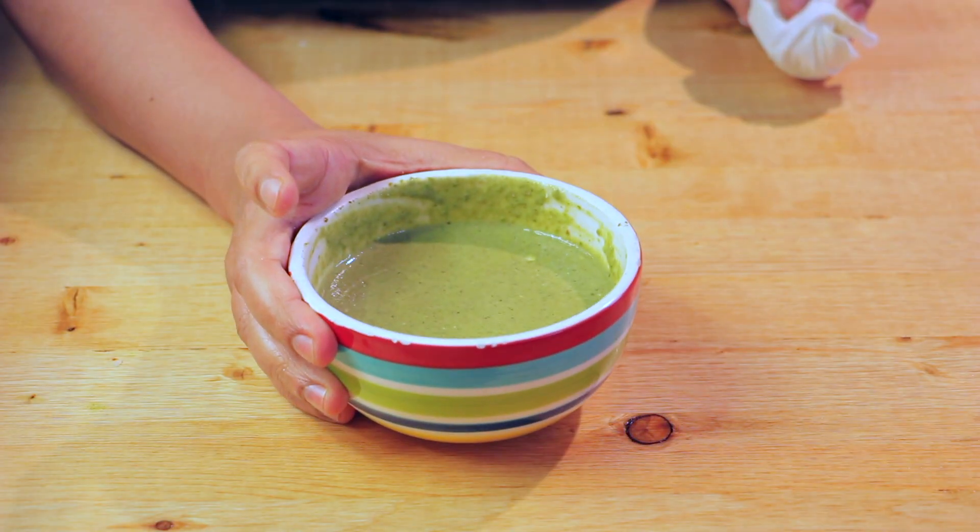If you wish to blend the chutney and the curd in the mixer grinder, do not use your regular blade. Use the whipping blade and put it in the whipping mode, which will make the curd fluffy and your chutney will be of good texture. Otherwise, if you use the regular blade, it will make the yogurt runny. And the green chutney dip is ready.